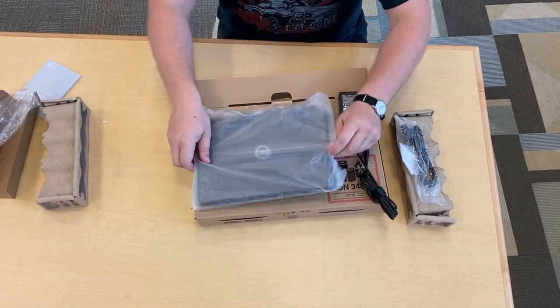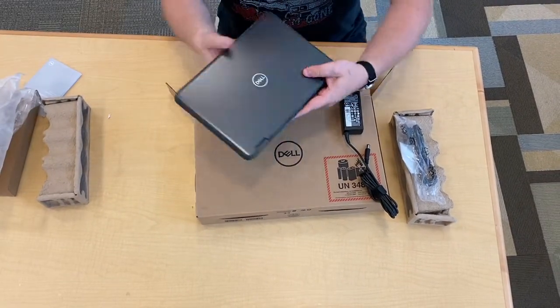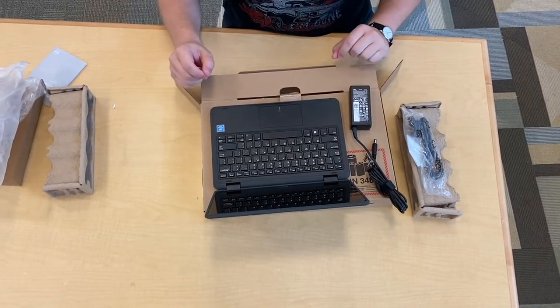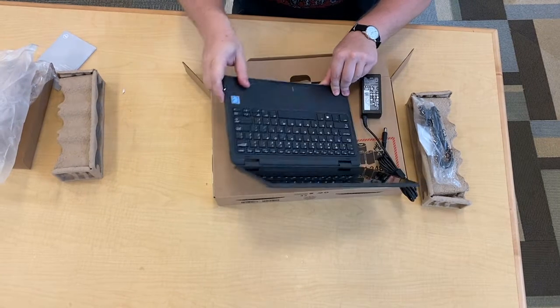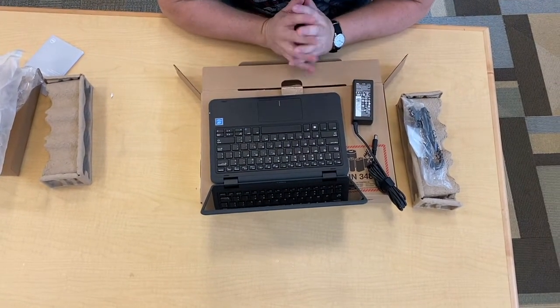Let's take a look at the laptop. Slide this out of the plastic — this is a 2-in-1, so you can fold it back and use it as a tablet. It's already set up with Windows 10. The power button is on the right side of the computer. You're just going to tap that once and it should be charged and turn right on for you.